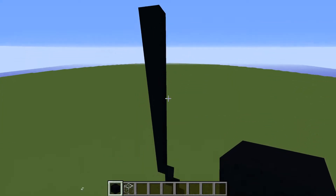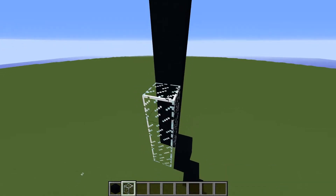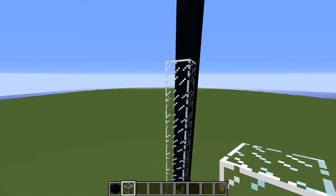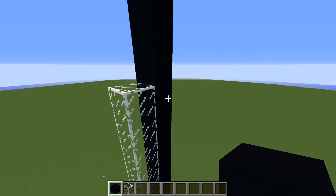Count to the eighth block from the bottom. Switch to black concrete. On the right side of the eighth placement block, place twenty-three blocks going up.